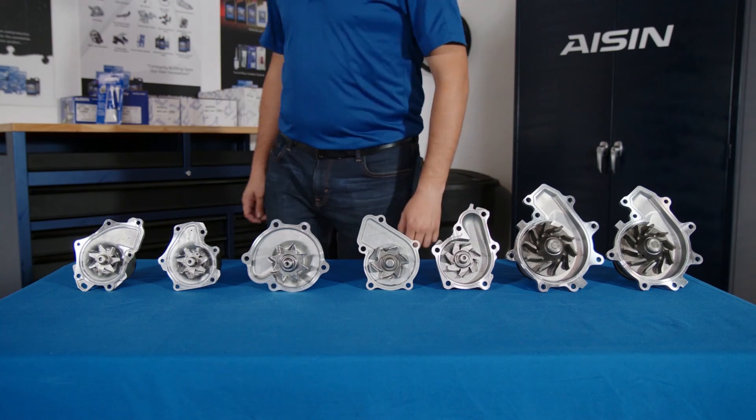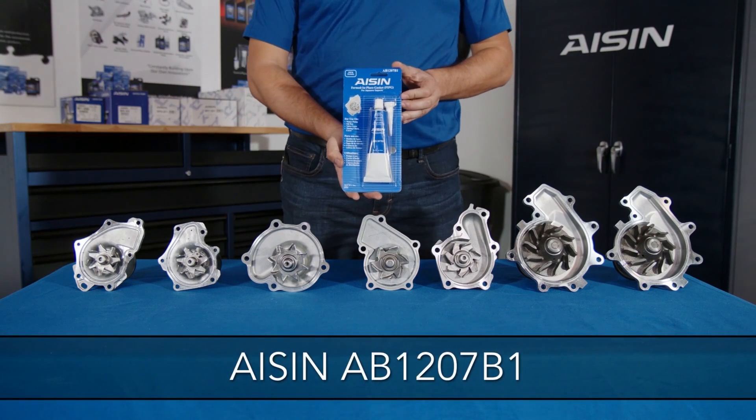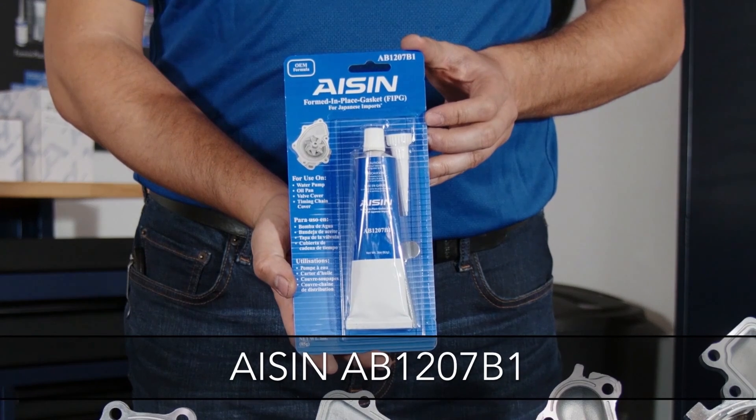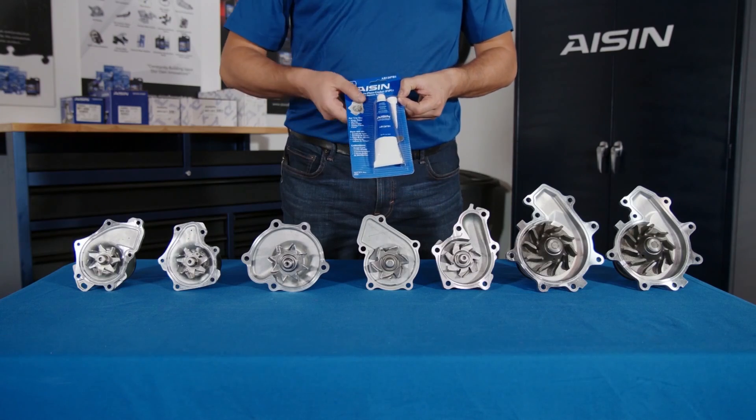These pumps should all be installed using a thin bead of Isen AB1207B1 or an equivalent form-in-place gasket silicone sealant. If you're using an equivalent product, make sure it's a coolant-compatible silicone.